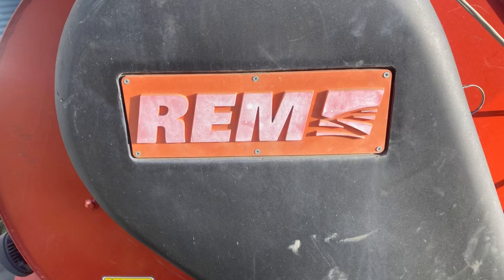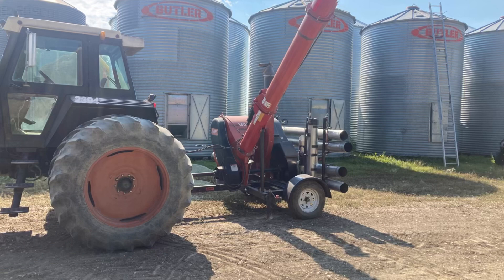REM grain vac, when operating — yes, it can load up to six thousand or more bushels per hour. However, if you factor in the hours and hours of cursing, maintenance, and arguing with your dad about how big a piece of shit this REM grain vac is, you will now be down to around a bushel a minute, which isn't the best.